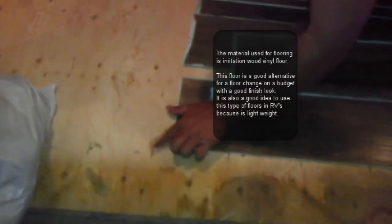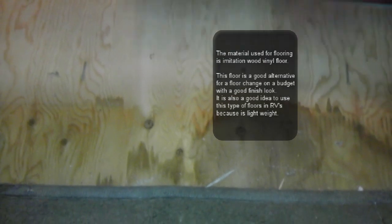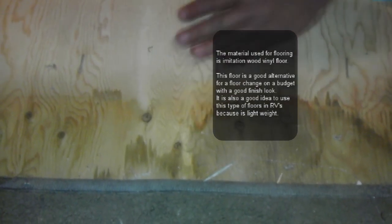The first thing you want to do is remove the old flooring. Then you want to make sure the surface is smooth. Check for all the nails, the staples, and any leftover stuff. For example, this one should all come out. Otherwise, when you put the flooring down, it's going to create a bubble and damage your floor — you don't want that. Make sure all this stuff comes out.